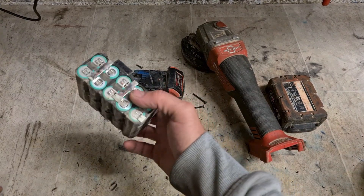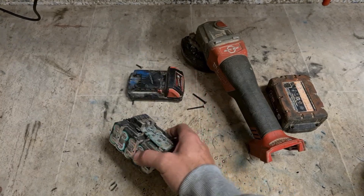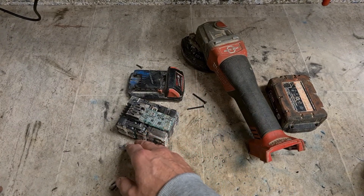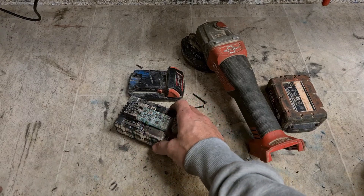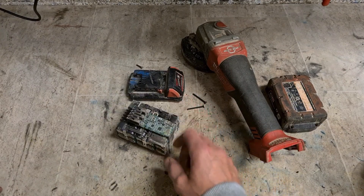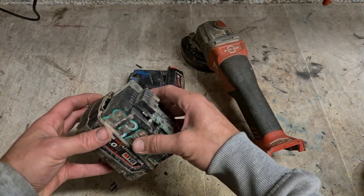Maybe, if we were pushing it, if there was a volt or maybe even half a volt left on all the cells, you could slowly spike it with a power supply or an RC charger and slowly get the voltage back up again. But when they're down at zero volts, they're not worth fixing.